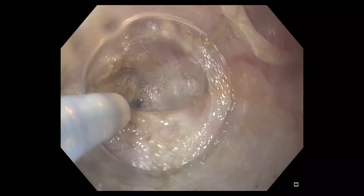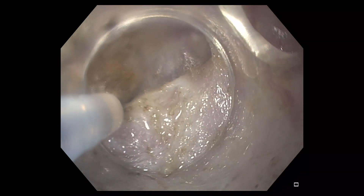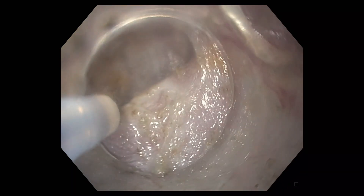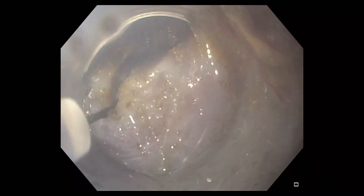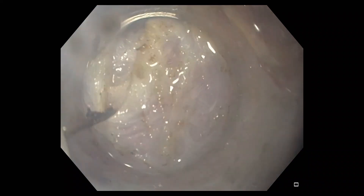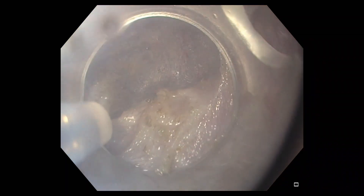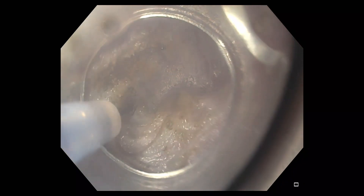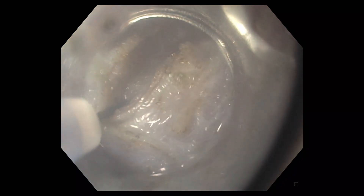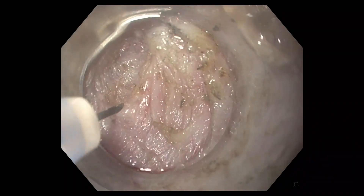The triangle tip of the knife is then used to grab the pyloric ring. Using gentle retraction and a combination of cutting and coagulation current, the muscles of the pylorus and the distal antrum are sequentially divided. Retraction of the triangle tip J during the myotomy portion of the procedure allows for controlled division of muscle fibers while minimizing the risk for perforation into the peritoneum.